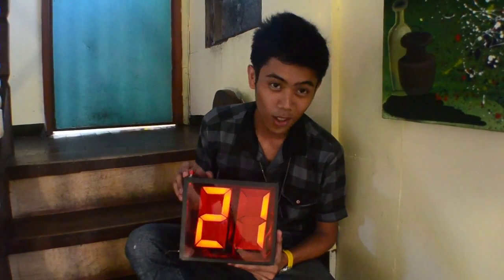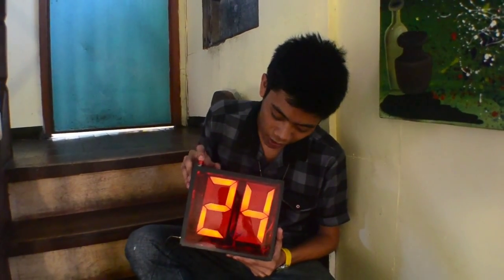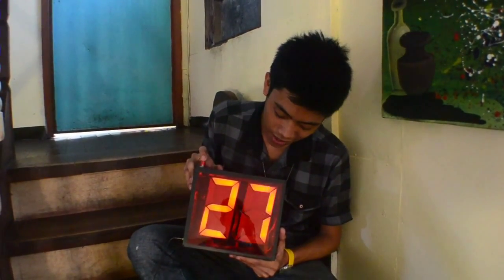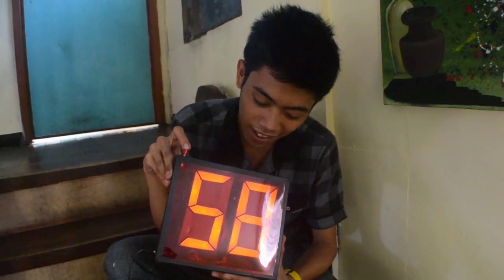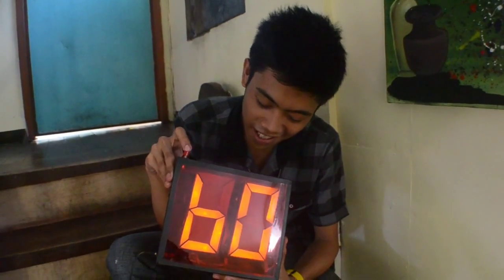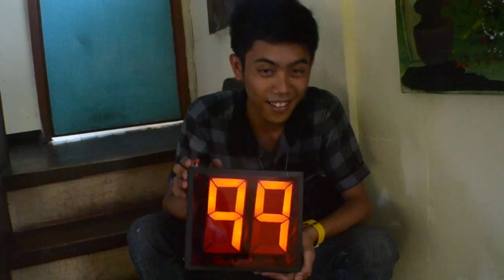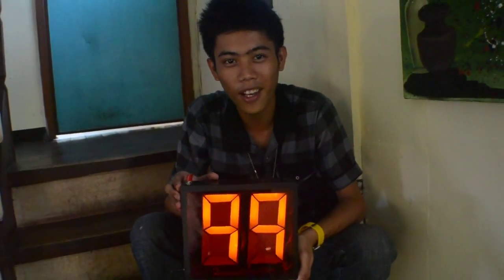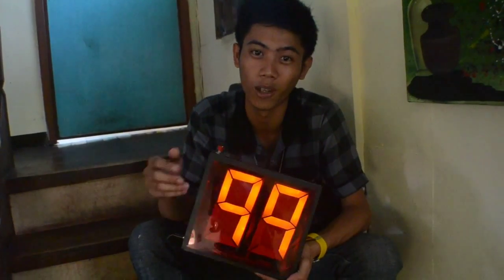Now we have 21 on the display. Let's go counting up: 22, 23, 24, 25, 26, 27, 28, 29, 30 — and continuing — 58, 59, 60, 61 — all the way up to 98 and 99. You can only count up to 99 since we only have two digits on our scoreboard.